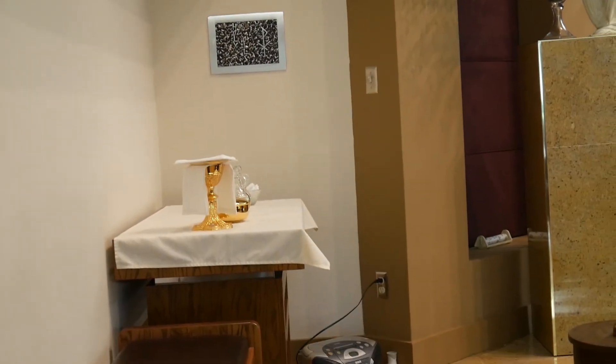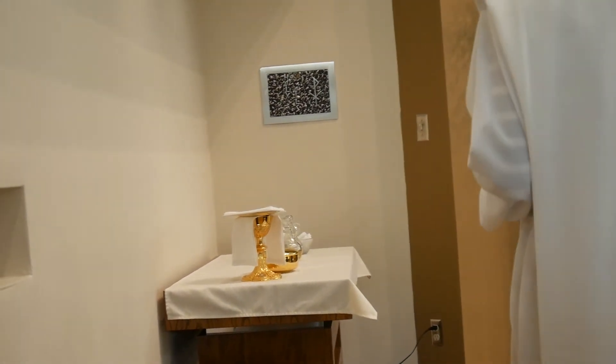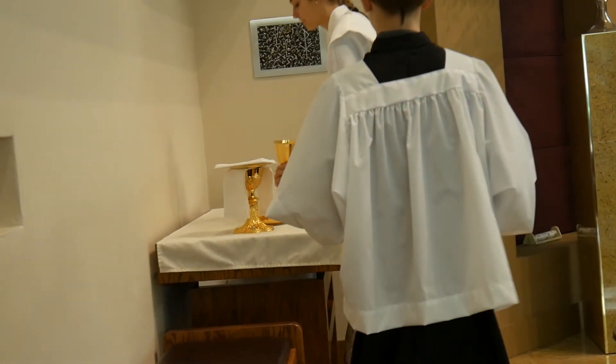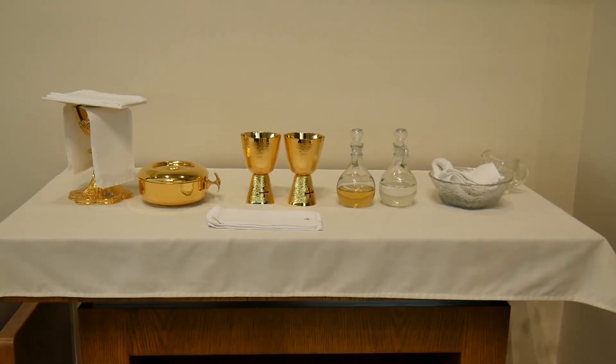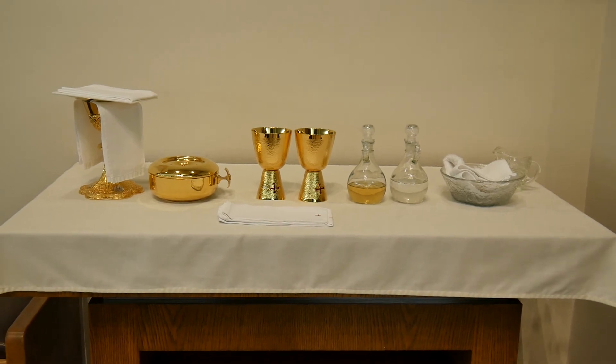All other items for the mass should also be set on the credence table. On Sundays, however, the water, wine, and ciborium go to the back of the church so that they can be carried up during the procession of the gifts.